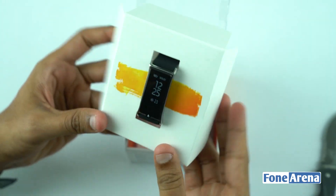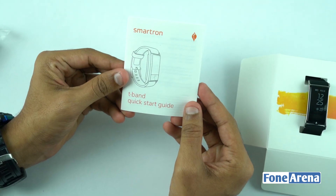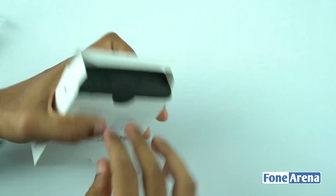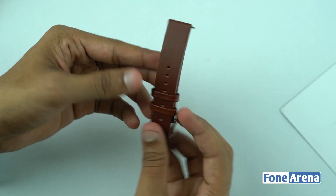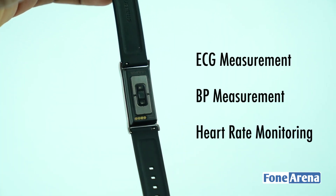we got the Smartron T-Band, a micro USB cable, magnetic charger, and the manual inside. We also have another box inside which contains a brown leather strap. Unlike other fitness bands out there in the market, the Smartron T-Band features